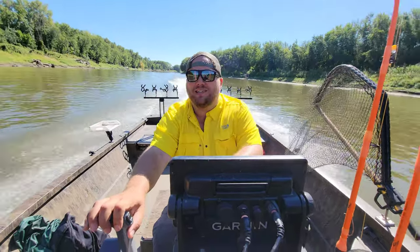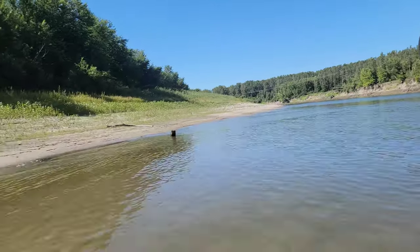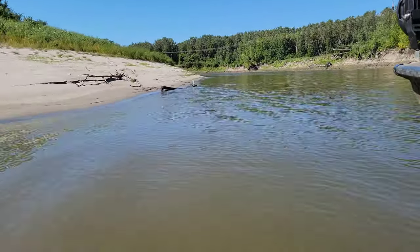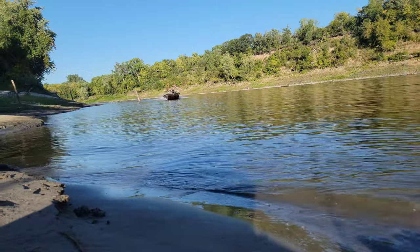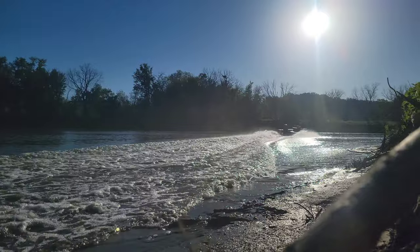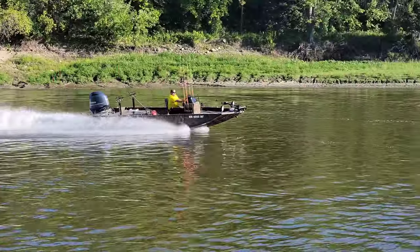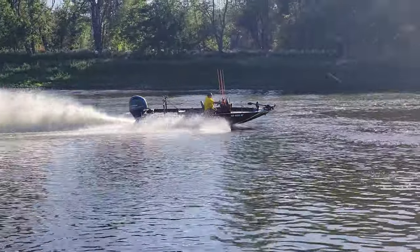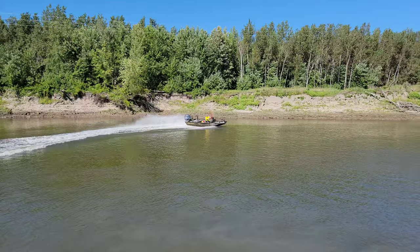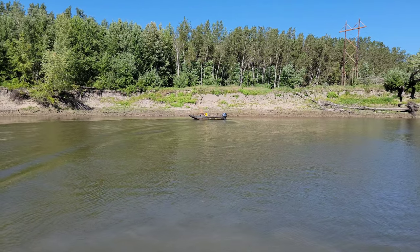Another cool thing — we can go shallow. Not only that, but watch this maneuver. And that is what makes this a sweet jet boat. Thanks for watching.